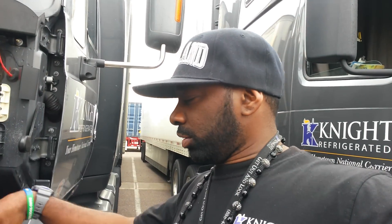Hello everybody, it's your boy Sinister, Team RG, we in the building. Today I'm going to show y'all how to change your headlights on a ProStar.